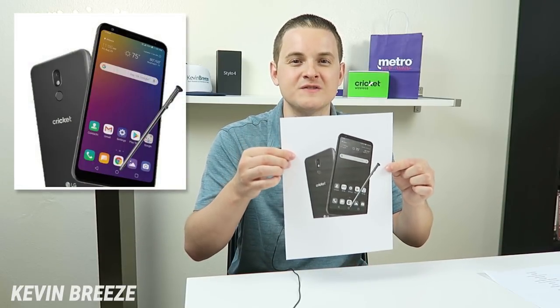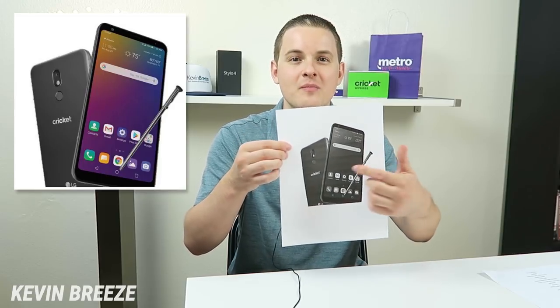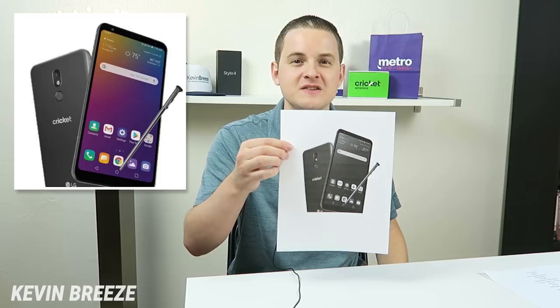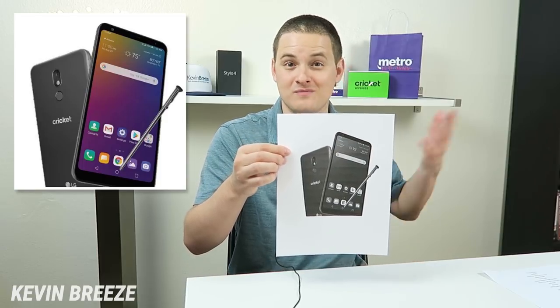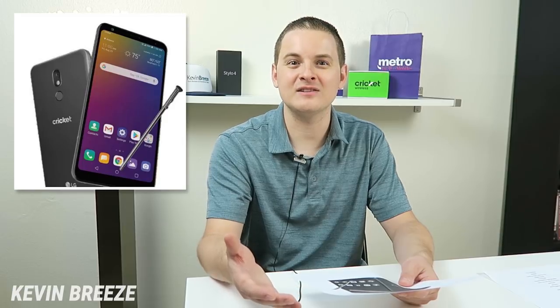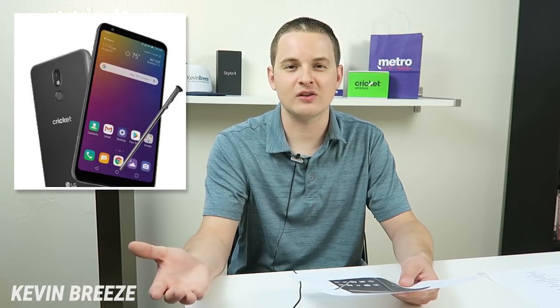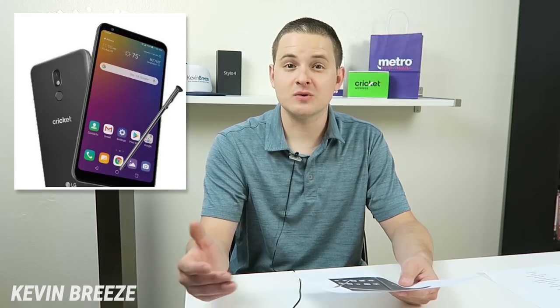Now a photo of the Cricket Wireless version of the LG Stylo 5 has leaked. On the back of the phone it does say Cricket Wireless, so that proves that it's a Cricket device. But other than that, it looks exactly the same as the other leaked versions of the LG Stylo 5 that we've seen.